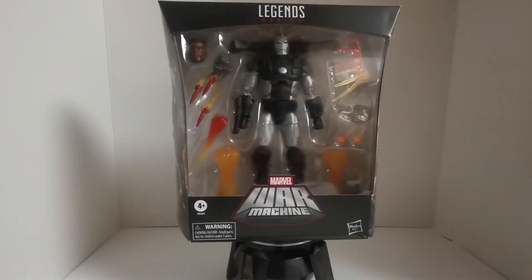What's up everyone, Steve, When Geeks Collide, back with you once more with another Marvel Legends unboxing. This time it's the deluxe Marvel War Machine. When this figure was announced I immediately was like, oh yeah, I need it and I want it and I'm gonna get it. I think it's time we crack this bad boy open and see what we got.